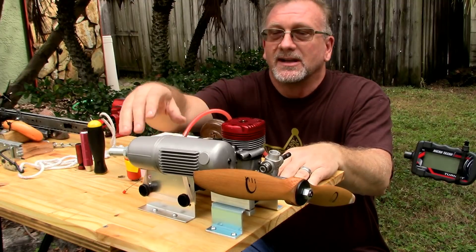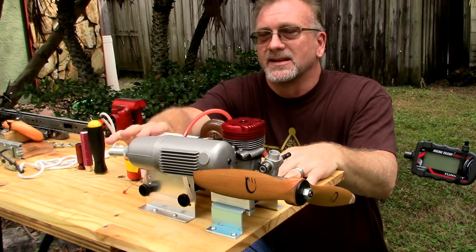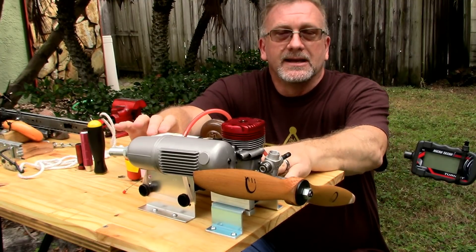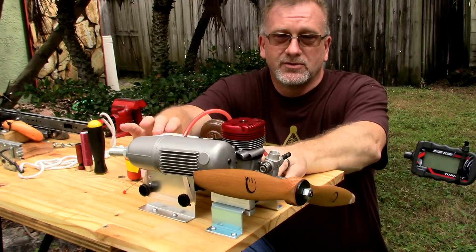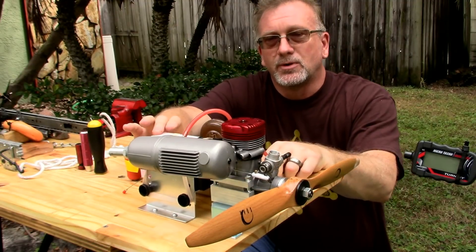This is the first time I've actually used it, and I do have the stock tank that came with it. Even though initially I had my misgivings about this tank setup, I'm going to give it a shot. I've got some Omega 10 fuel in here and my TSI — Tiger Shark Industries — 122 2-stroke engine with a XOR 177 prop.